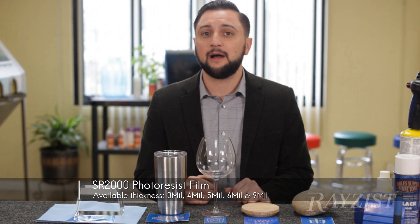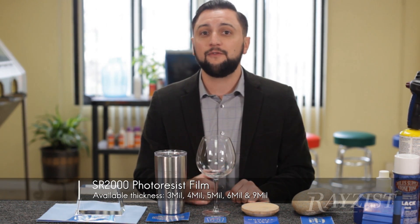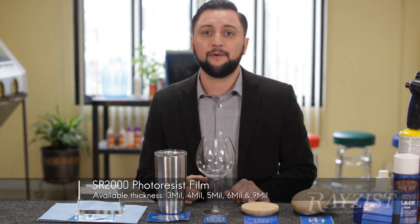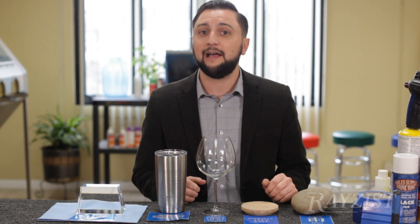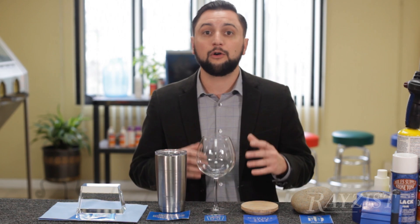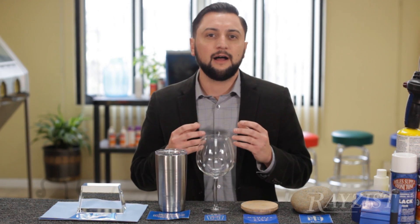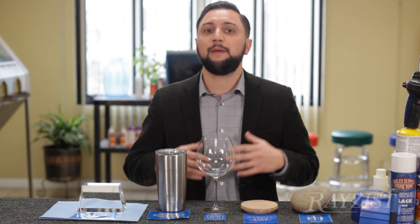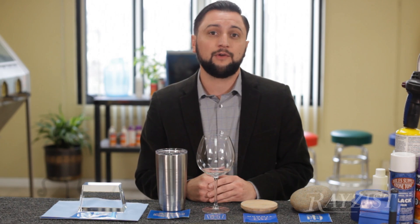SR-2000, the non-self-stick film, comes in 3, 4, 5, 6, and 9 mil. 3 mil is perfect for your detailed images, your lighter blasts, glass and crystal. 9 mil would be for granite headstones or something where you need a lot more durability from that film in order to be able to penetrate through the substrate and get a nice deep engraved carving.